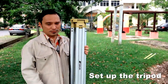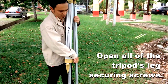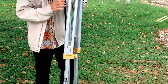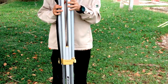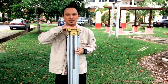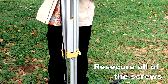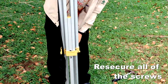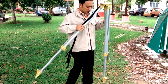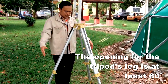The second step is to set up the tripod. Open all three securing screws for the tripod legs. The adjustment for the height is more or less up to the neck line. Secure again all three screws and we are ready to use it. The best way to set up the tripod legs is to have an opening of at least 60 degrees.